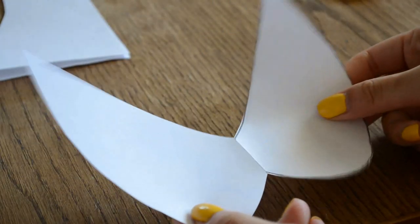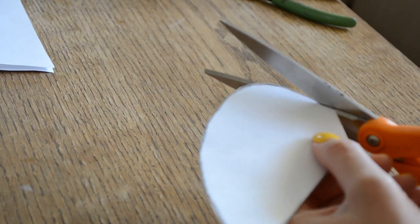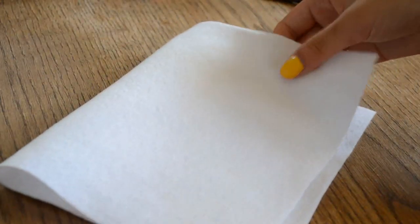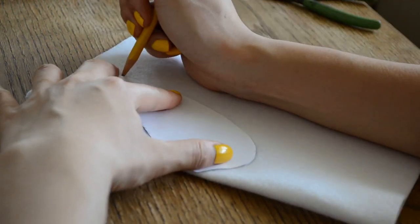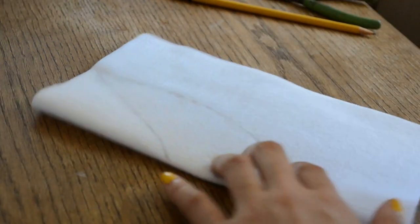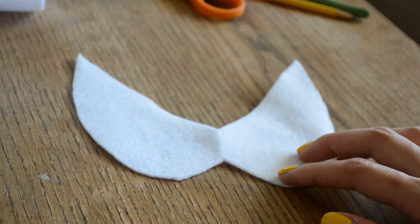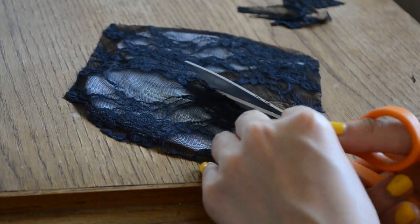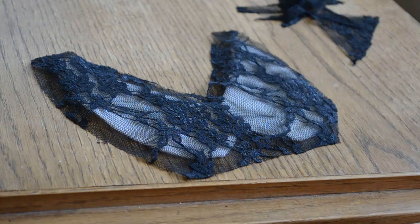You'll get these two rabbit ear shapes — just test it out by putting it on your chest to see if you like the size of the collar. If you don't like it, then just trim it. Fold your felt in half, place your template on it, and trace around it. Then cut the felt. I also made a duplicate of this. After you cut out the felt, it should look exactly the same as the template. Then cut out a general shape of the collar with lace.